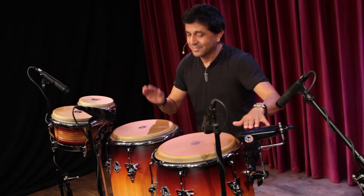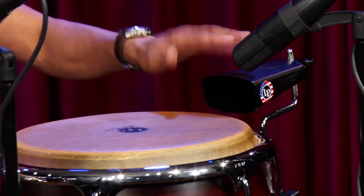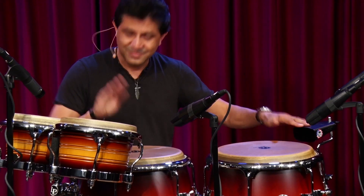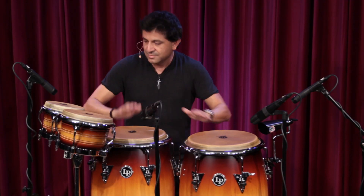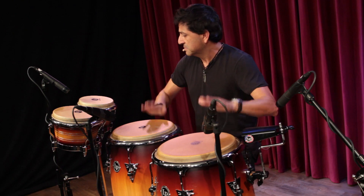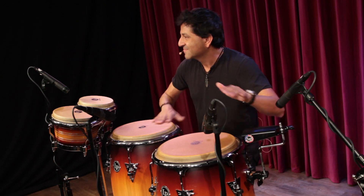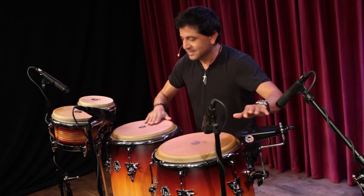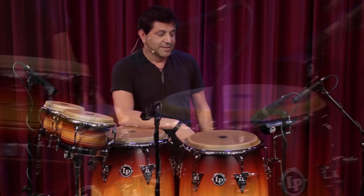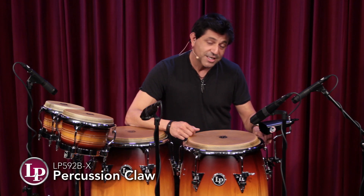Thank you. Hi, this is Ray Islas over at LP, and what I got here is the percussion claw, which has new improvements.